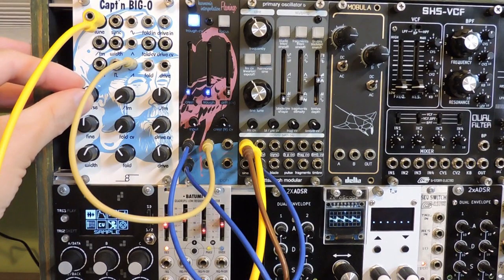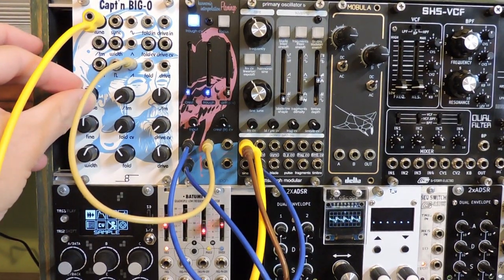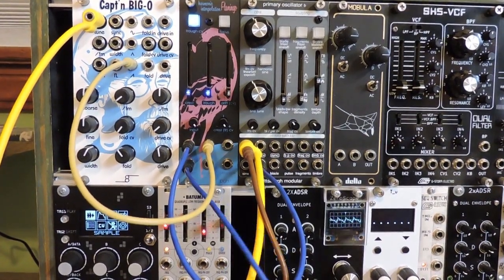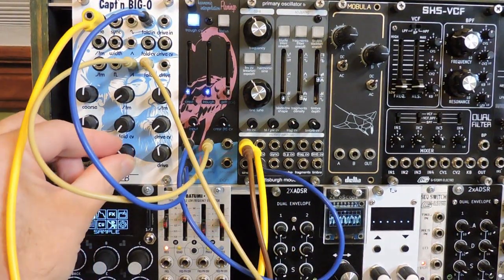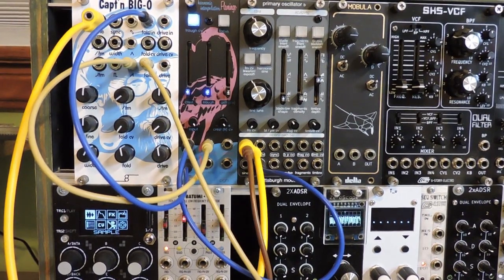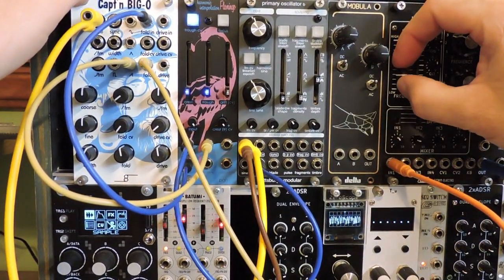Changing the Biggo pitch switch — let's patch some Flamingo into the Biggo wave folder. Some harsh frequencies can be changed by running that into a filter.